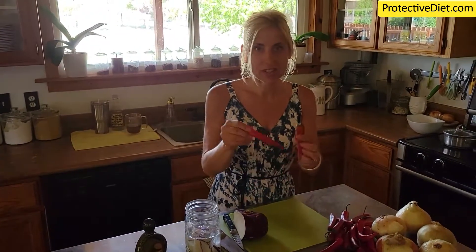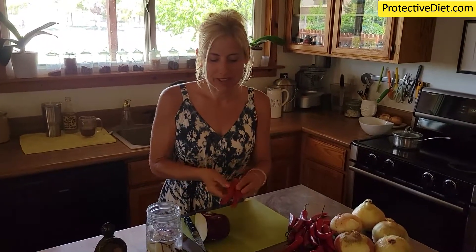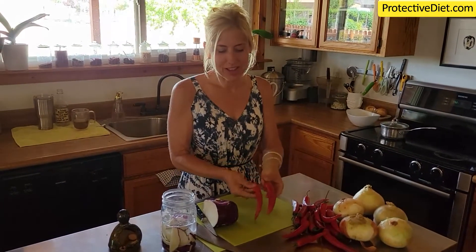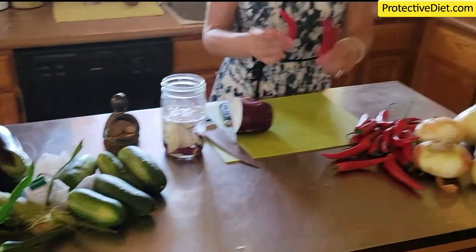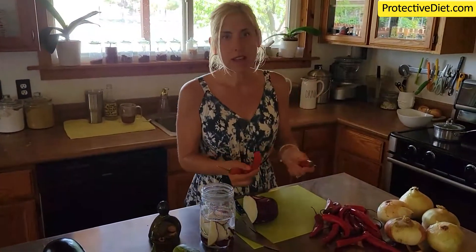I'm going to slice this up and get it in the fridge for our dinner tonight. And check these out — guess what I'm making with these? Probiotic pepper rings! I'm going to mix them in with some jalapeños to cool things off a little. I'll make some escabeche with carrots and onions, and we'll ferment those. I'll also make some probiotic pepper sauce.